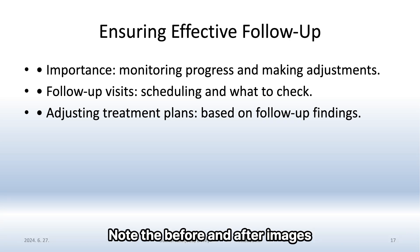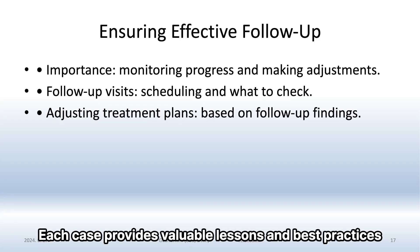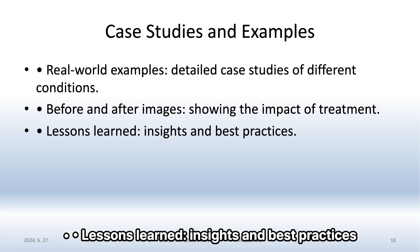Note the before and after images to see the impact of proper dental care. Each case provides valuable lessons and best practices. Real-world case studies of different conditions, with before and after images showing the impact of treatment, offer key insights and best practices.